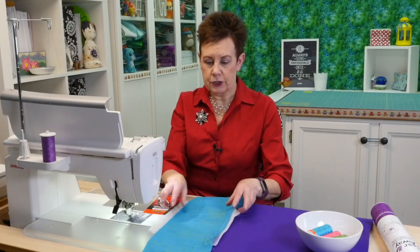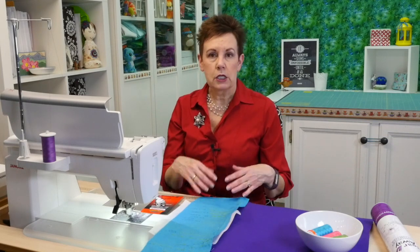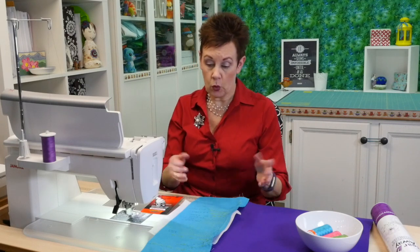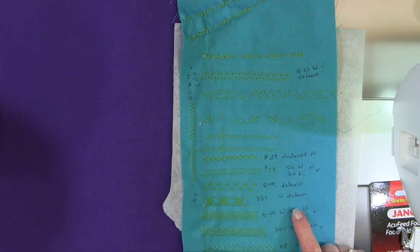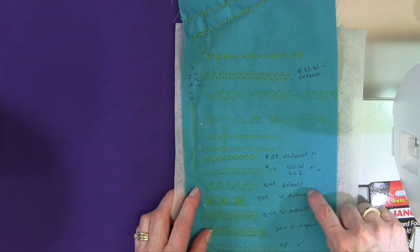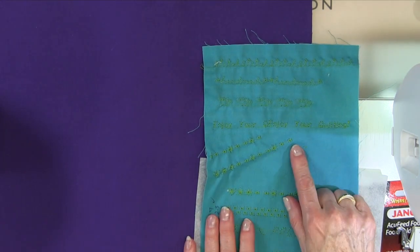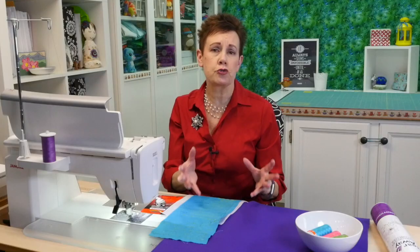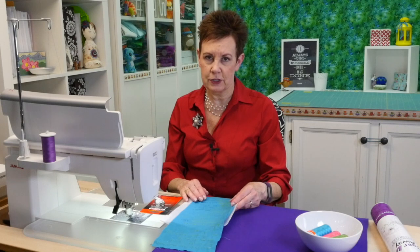Let me show you an example of why you want stabilizer. You also want to make sure you test out your stitches — there are so many different ones, so pick your favorites and see what they look like. You can adjust the width and length. I stitched out a few that I thought might be appropriate and marked next to them which stitches they were, and if I made changes to the length or width I wrote that down too for reference. The ones done with stabilizer look great, but the ones I stitched without stabilizer show tunneling where the thread pulls in the fabric. The fabric isn't strong enough to hold that much thread, so that's really why you need the stabilizer.